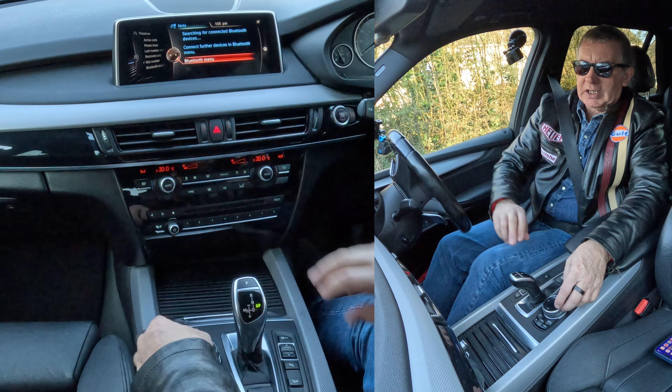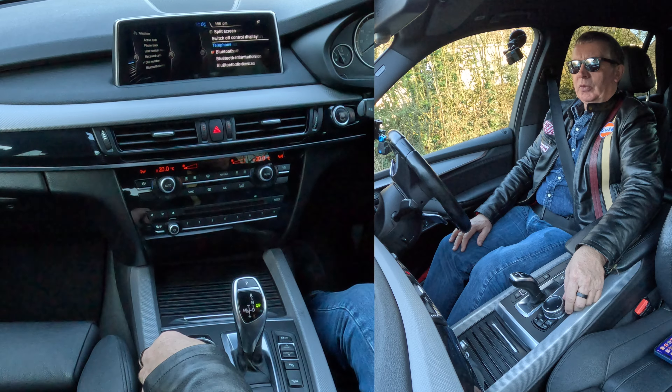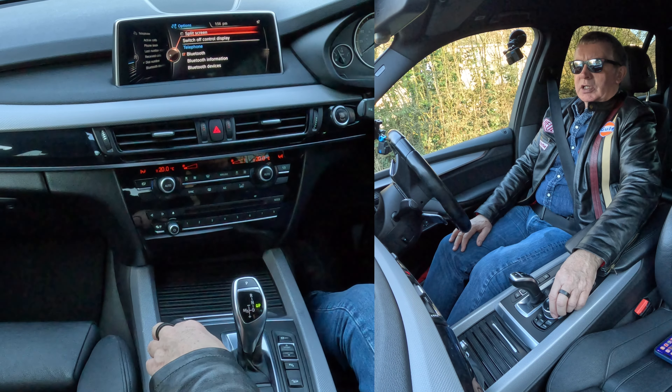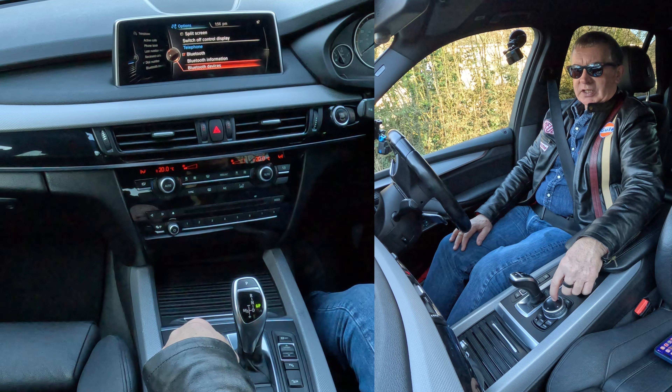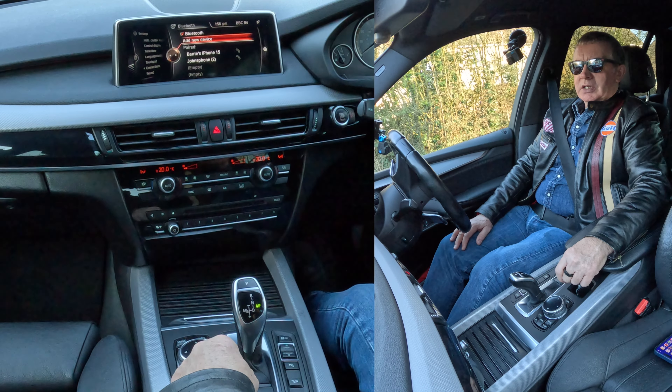Also, there's another thing over here. So if I knock it over here like so, you'll see split screen, switch control, Bluetooth, Bluetooth information, Bluetooth devices. I want Bluetooth devices — select that.